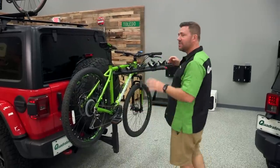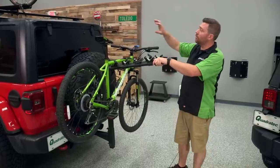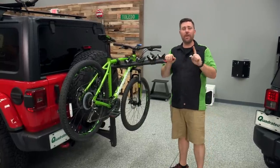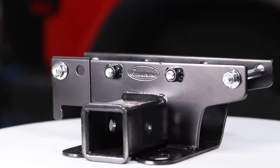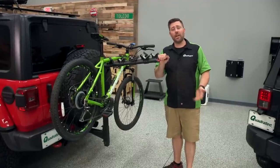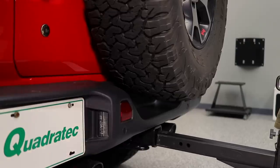Moving on to our second style of bike rack for our Wrangler, we have our hitch mounted style bike rack. Just like our roof style bike rack had a few requirements, using a hitch style rack has one big requirement — you will need to have a hitch on the back of your Jeep. There are plenty of hitches available on the market, and in fact some aftermarket bumpers even already have a hitch built into them. Once you have the hitch on the back of your Jeep, you're basically ready to use a hitch mounted bike rack.